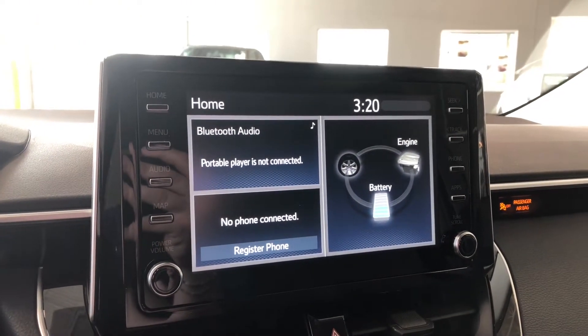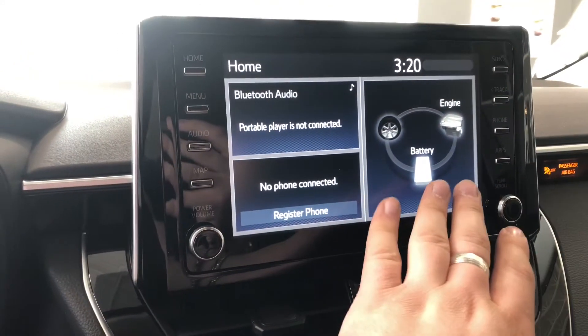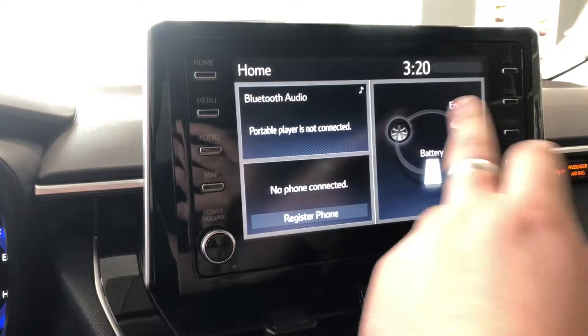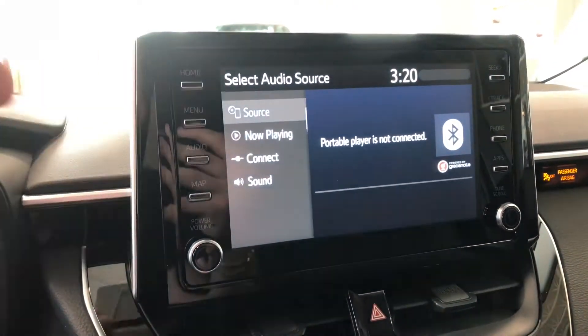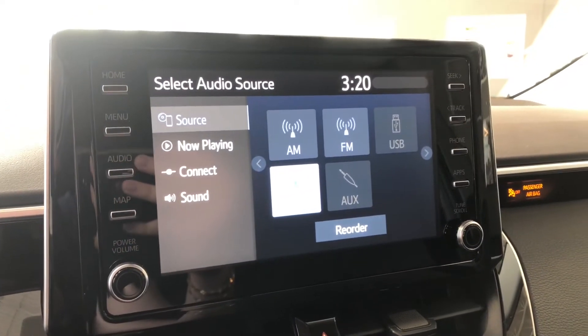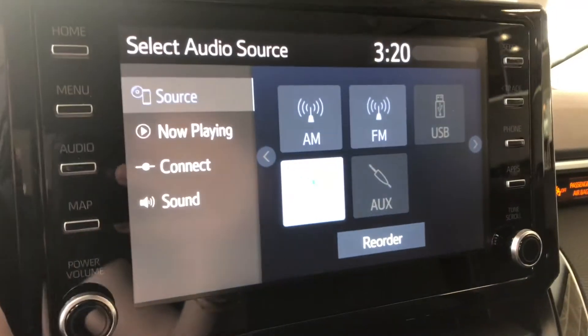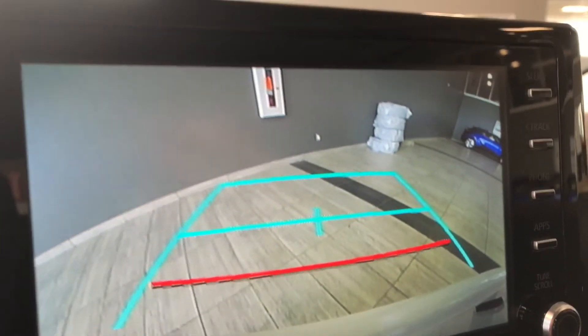Moving on to our home screen. It's got a split screen going with any phone that might be connected and audio that might be playing. On the right you can see how much battery life you have left and where it's going. Pressing audio will take you to your sources right here. You have your standard AM and FM options of course, and you also have a choice between USB, auxiliary, and Bluetooth. The Corolla does have a backup camera with guidelines.